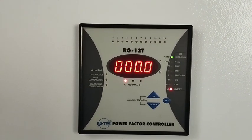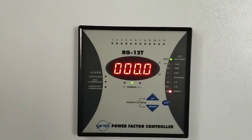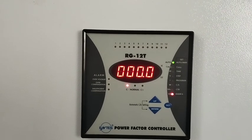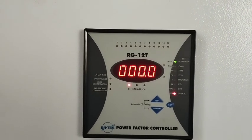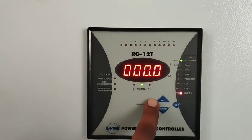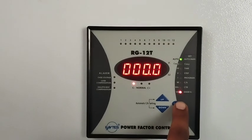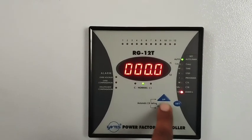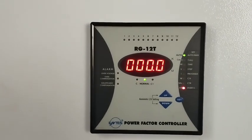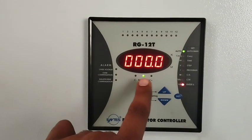The three buttons are: first one is the up button, second is the down button, and the other one is the set button. With the help of these three buttons you can adjust the parameters or alarm settings.